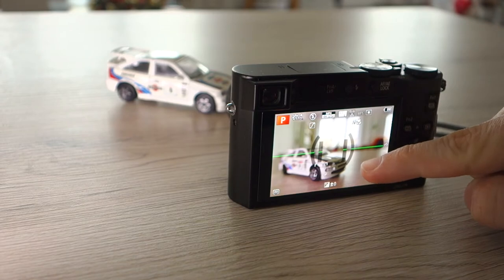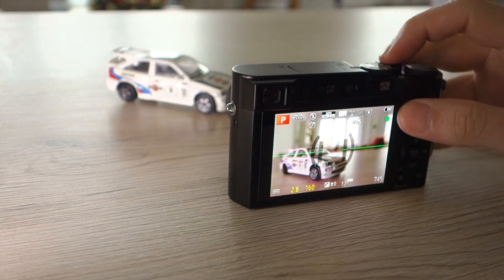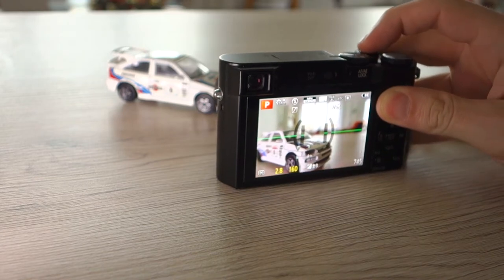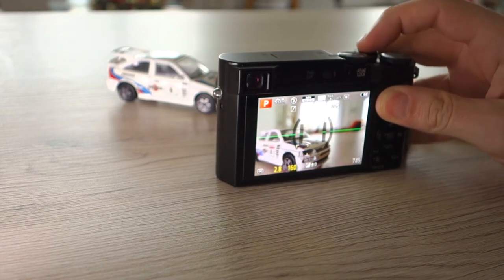Here we can see the widest angle. The magnification is not very good, and this is the maximum you can achieve at wide angle.